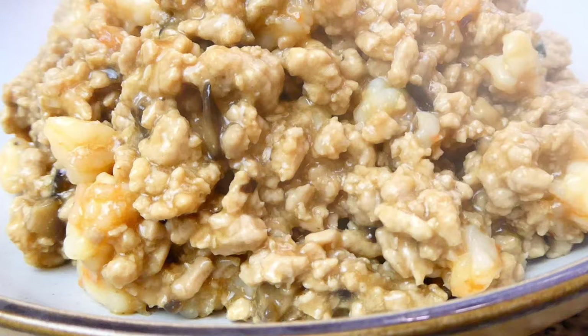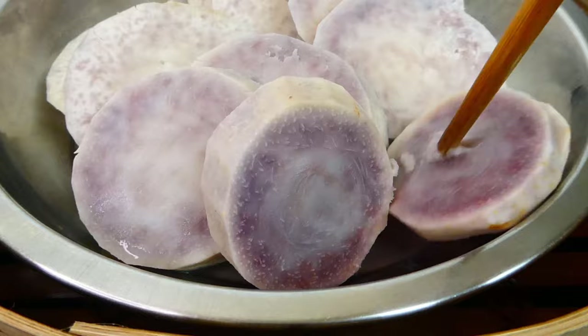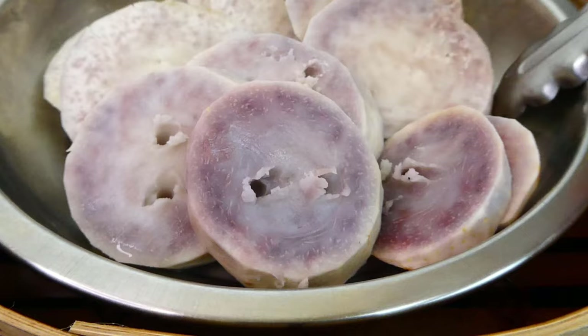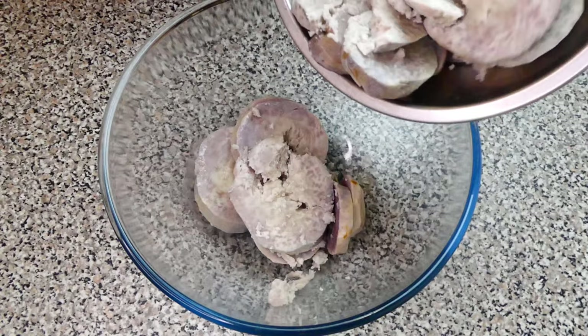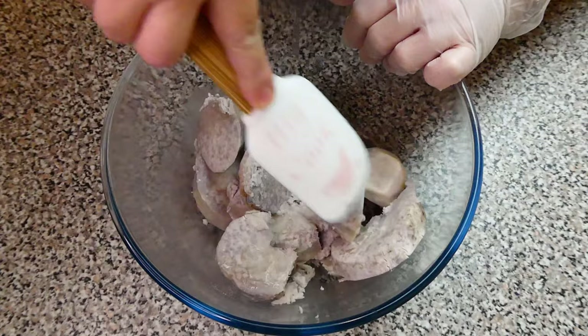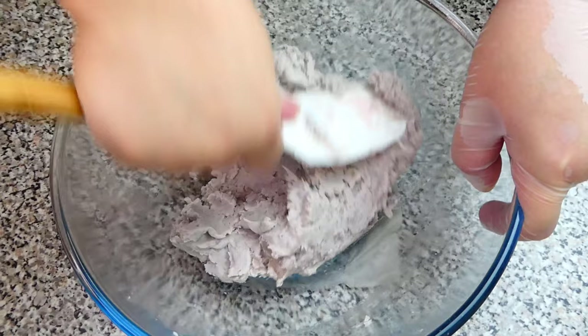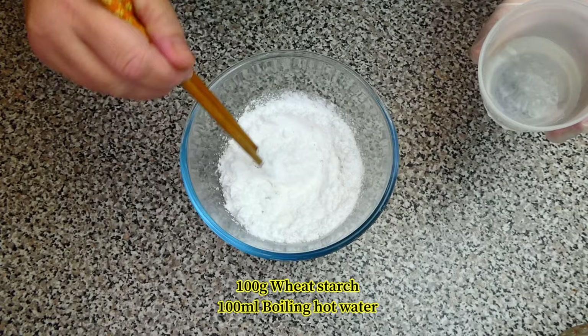It's time to check our taro now with a chopstick to see if it's cooked. Looks like it's nice and soft. So let's remove from the steamer basket into a big mixing bowl and mash them up with a spatula or potato masher. When the taro has turned into a mushy texture, let's prepare the wheat starch.